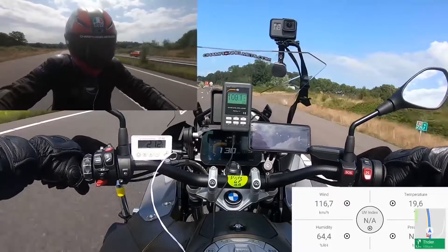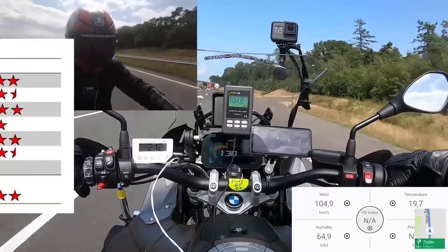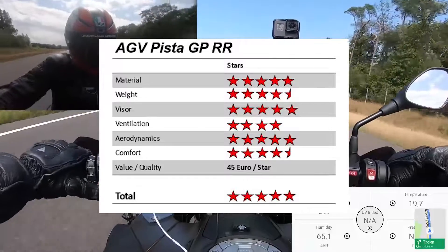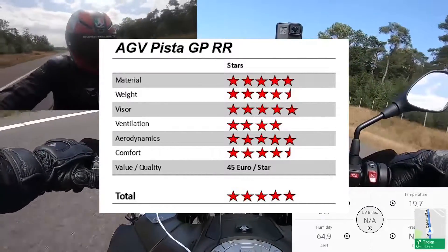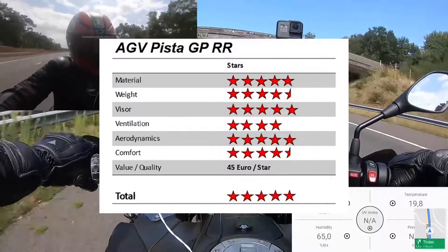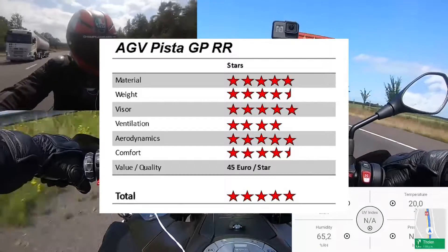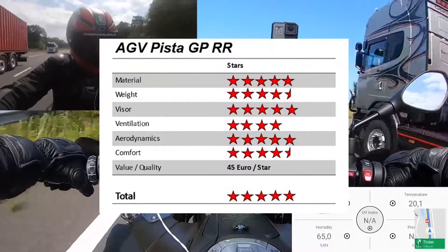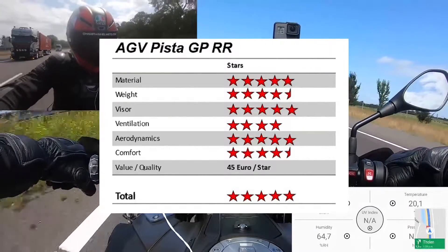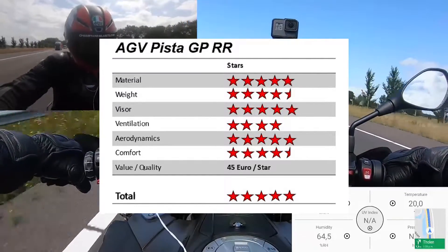Our rider did once again wear earplugs and did not find the noise to be a problem. Having seen the performance of the GPR-R, we find it to be very similar to the GPR in performance as well as name. However, improvements in comfort and minor improvements elsewhere in the helmet convince us to award the Pista GPR-R 5 stars out of 5. It is just a little more expensive than the GPR, with each star costing around 45 Euros.